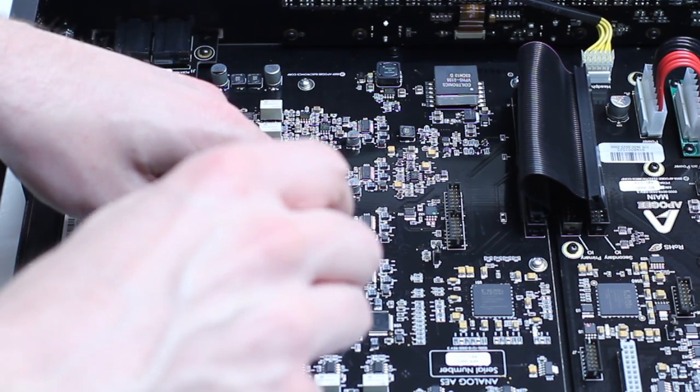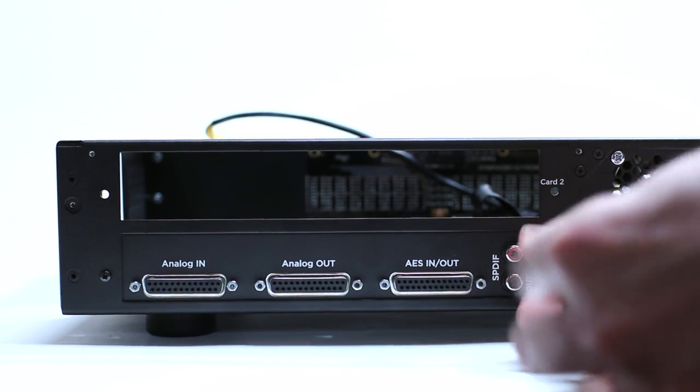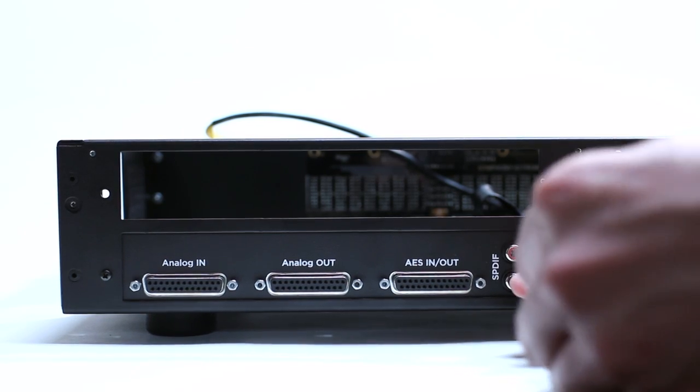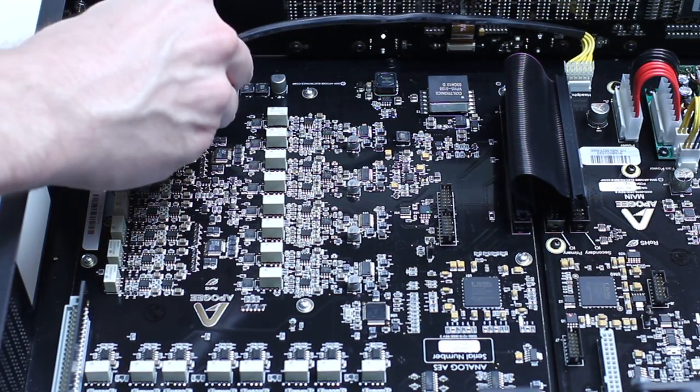Don't tighten them all the way at this time. Install the two screws on the back panel that you removed earlier. Now tighten the nine screws. Replace the headphone board connection cable.